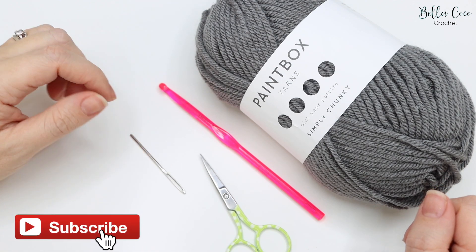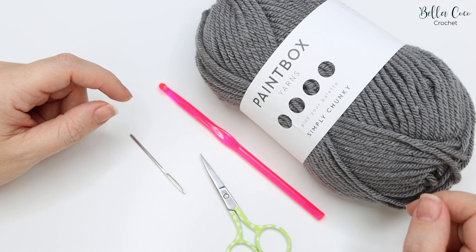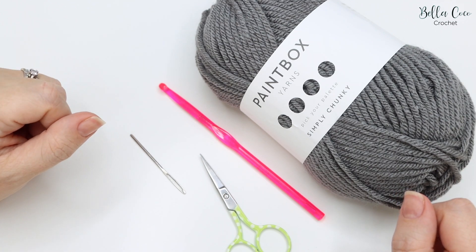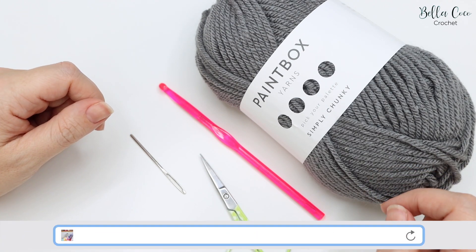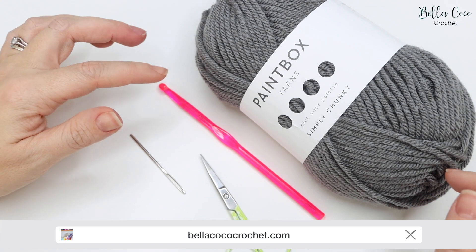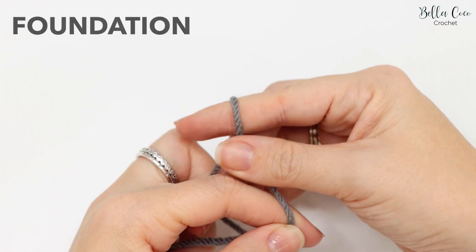Before we get started, don't forget to hit that red subscribe button if you like my tutorials and click the bell button to get notifications of new videos. If you find this video helpful, click the thumbs up button and leave me a comment. You will find the written instructions for this pattern in the description box below, or head to www.bellacococrochet.com where you'll find this and even more stitch tutorials.